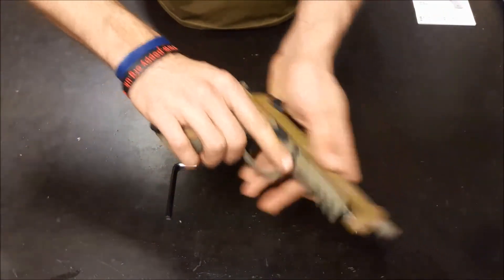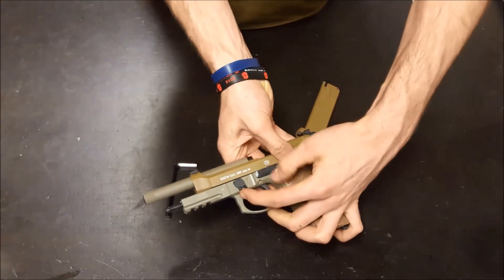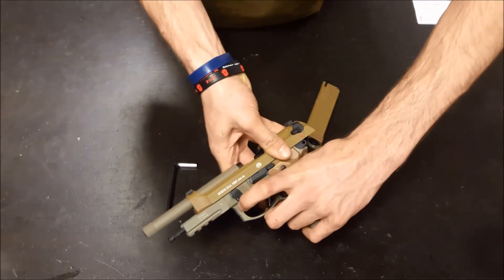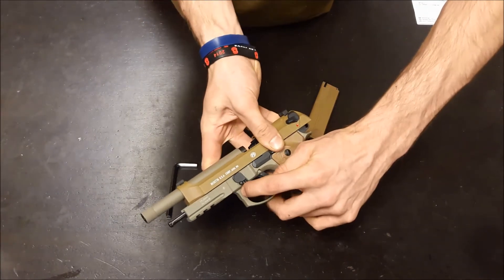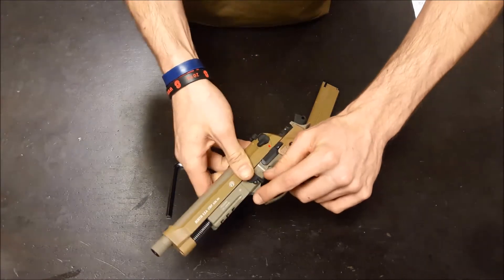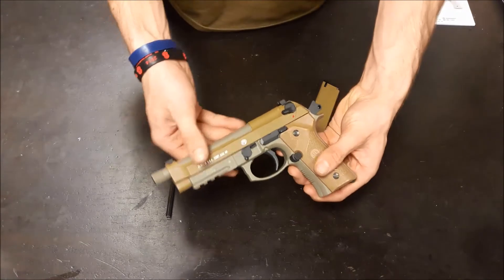Put it back on, line up the runners, pull it back, and hit the lever back up. Then you're ready to go.